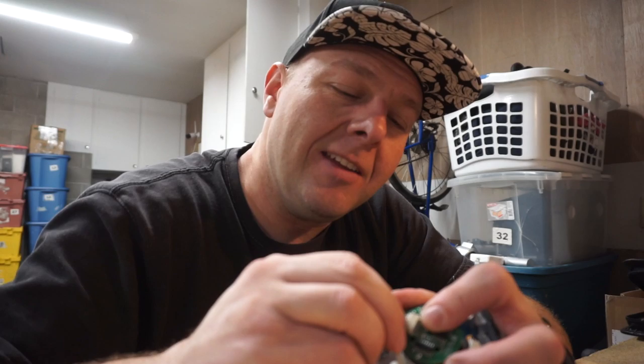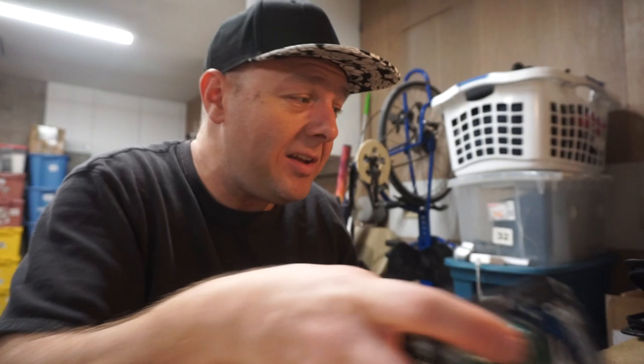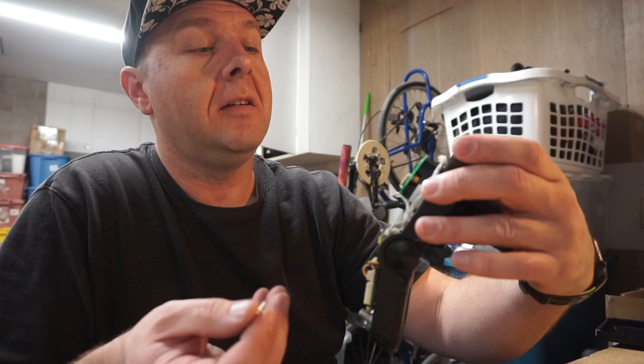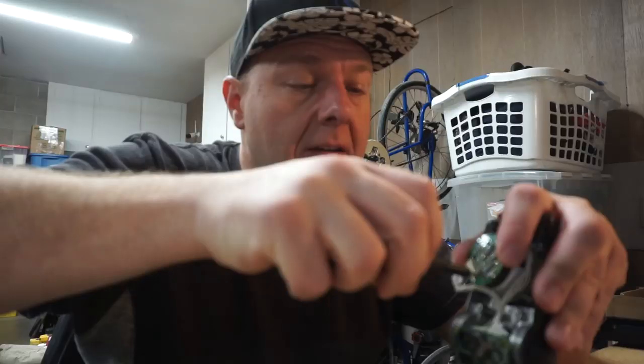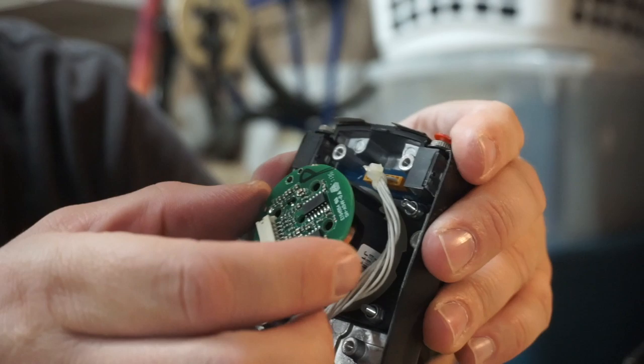Looks like I can just get away with pulling off this little circuit board on the bottom with these tiny Phillips screws. Let me get one of the tiniest Phillips screwdrivers I've ever seen — these are almost eyeglass screws. I'm going to pop this off and see what we're looking at. Oh! Look at the little coils!